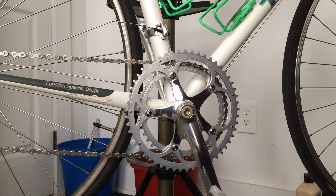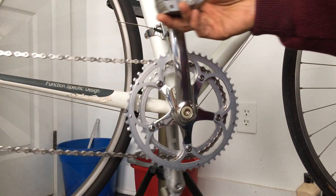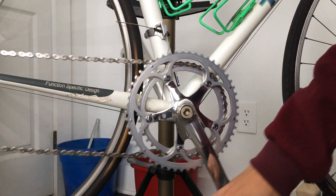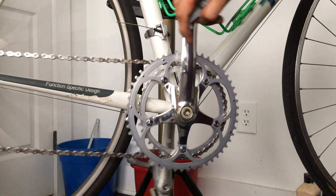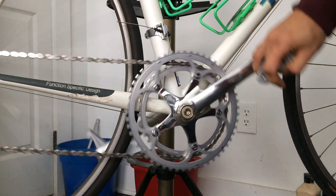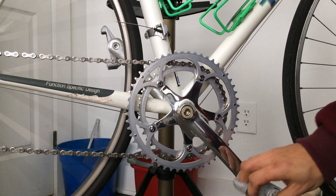This video is about how to maintain your chain — not about cleaning, but about how to make it wear evenly. When you pedal your bike, at every revolution when you press down, it puts greater pressure on the chain.